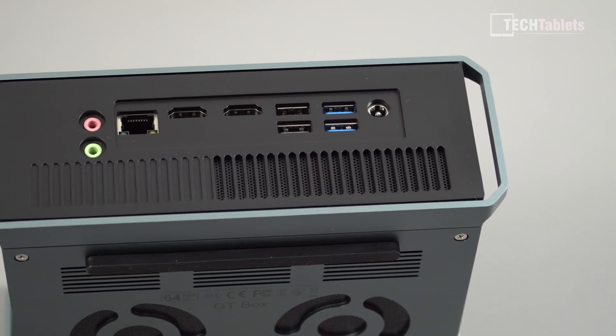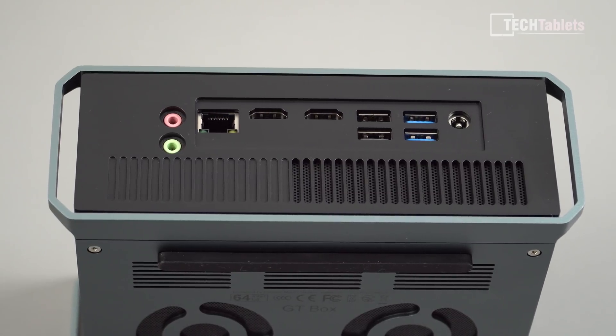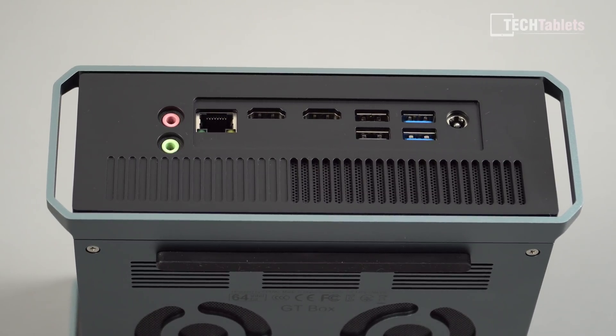All of the ports are on the back. We have DC-in for power, two USB 3 ports, two USB 2, and two HDMI so you can run dual monitors or dual TVs. However, 1440p is the maximum resolution out of both of these — that's all the chipset supports, which is a bit of a shame. There's no 4K output here. We've also got gigabit LAN, and two separate audio ports: audio in and audio output.